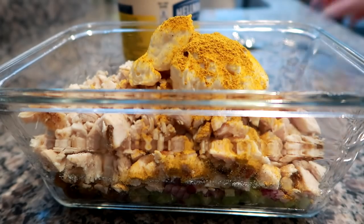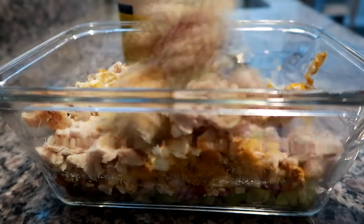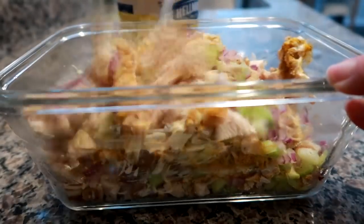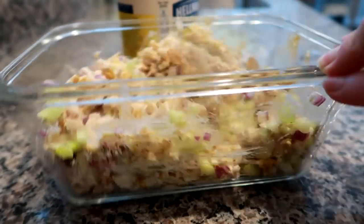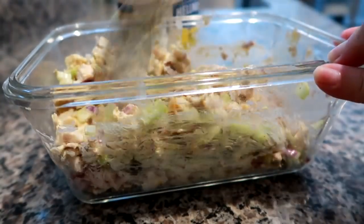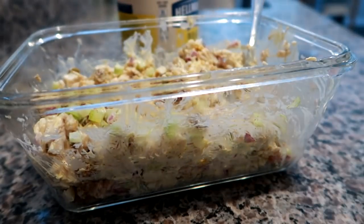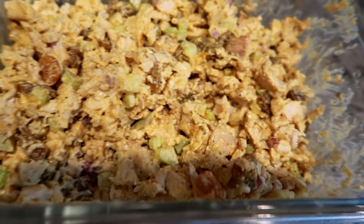I usually put the celery and onion on the bottom, chicken on top, then put the mayo and curry on top, spread it all over, and then stir from the bottom up to get everything coated. You can add as much or as little mayo as you like. I like mine more on the drier side with a medium amount of curry. The raisins and the curry just make it delicious.